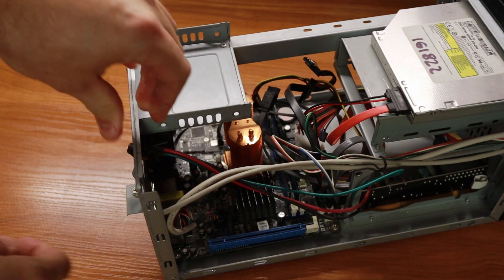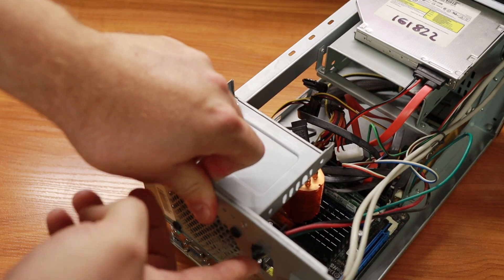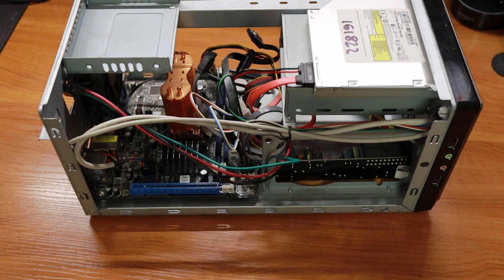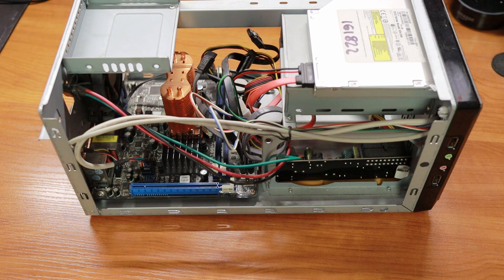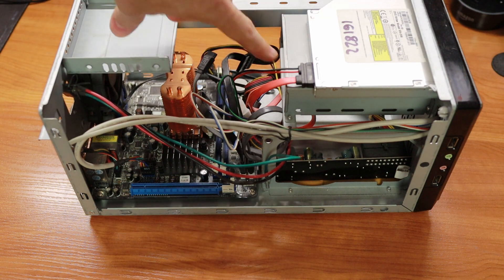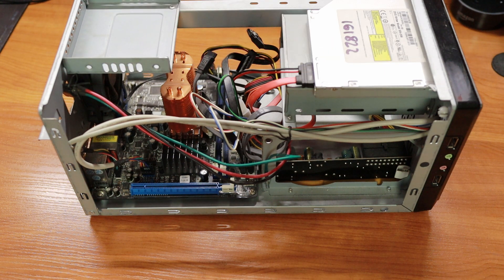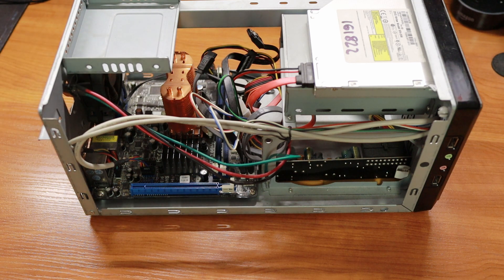It has an external power brick that you connect here, then the power goes to the panel, and after some transformation it powers your SATA drives like this DVD drive. This build used to have two HDDs, and of course it gives power to the motherboard as well. For running PFSense, this is overkill — I already got rid of the hard drives. This PC was used as a media player and media storage back when Raspberry Pis weren't powerful enough. So it's like 7 or 8 years old, but it's still kicking.